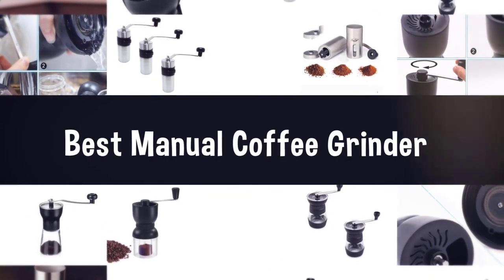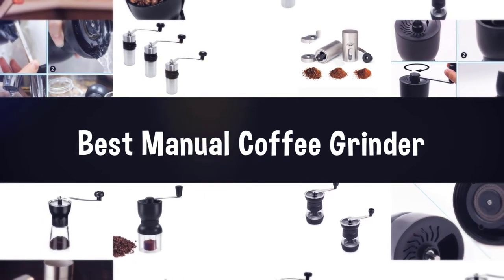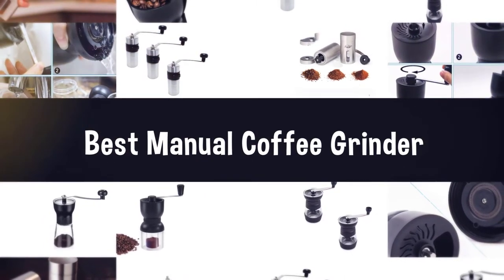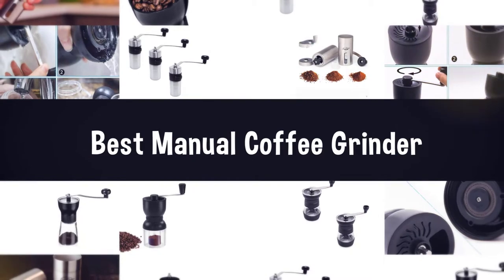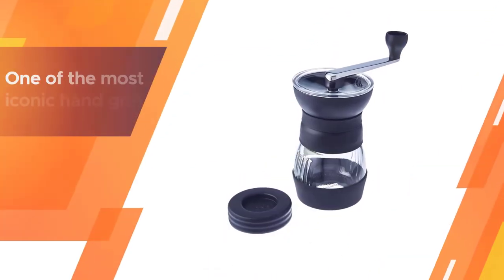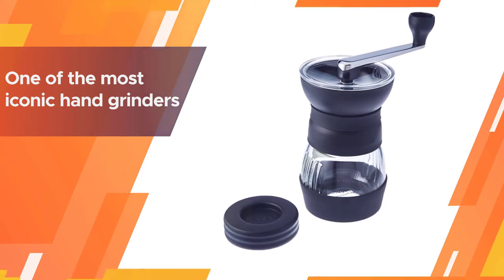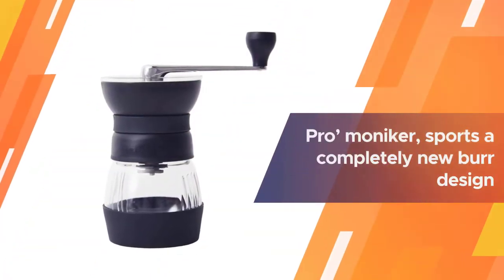If you are looking for the best manual coffee grinder, here is a collection you have got to see. Number one, most popular: the Hario Ceramic Coffee Mill. The Hario Skerton is one of the most iconic hand grinders. This is the new and improved pro version of the classic model.